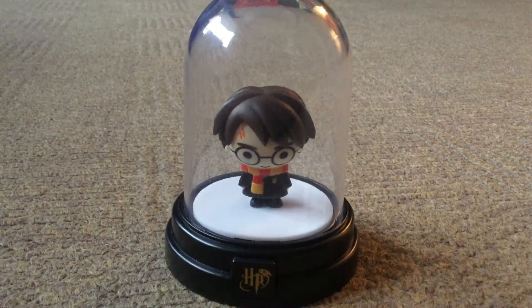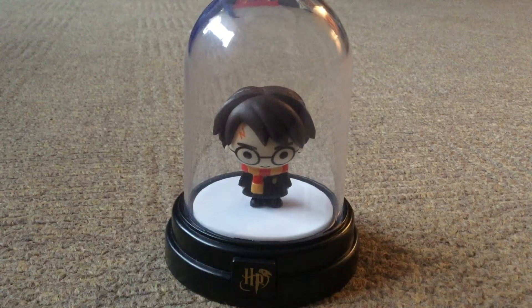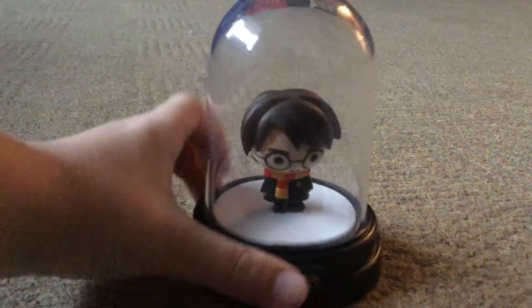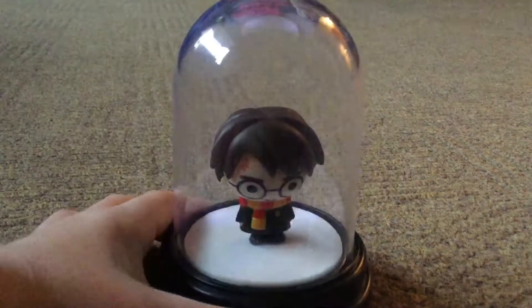I might do a series when I'm reviewing some toys — Toy Review. When I get a different toy or thing like this, I'll do an unboxing and a toy review.